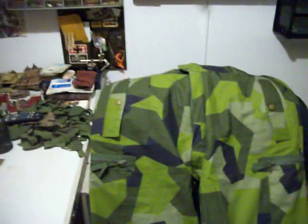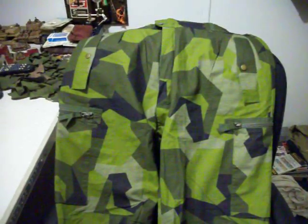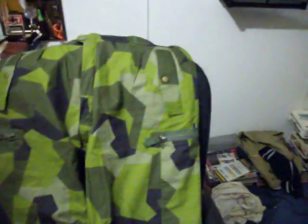This is a real nice set — unissued, brand new. And this is the coolest part — I'm going to put the hat on and show you guys. It reminds me of Brad Pitt's character in Snatch — not the camouflage, but the hat style. Check this out. That's crazy, isn't it? This is their jungle hat.